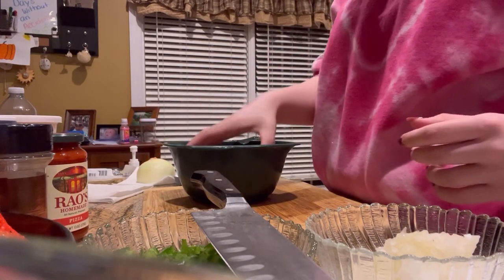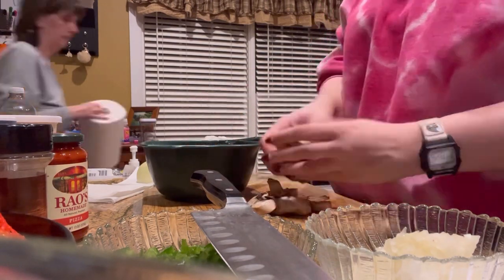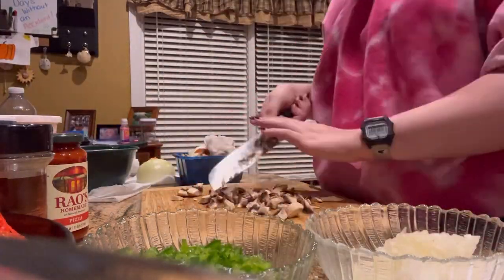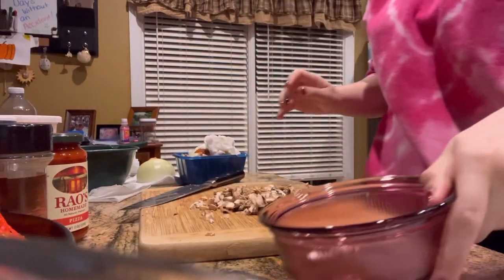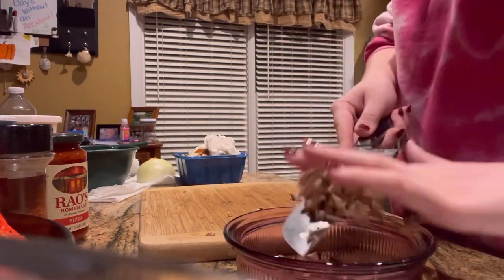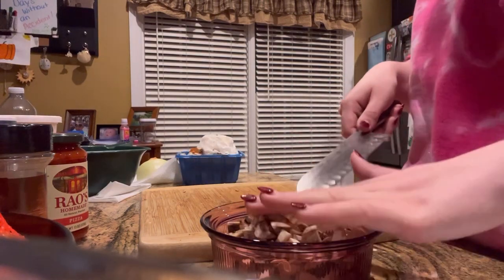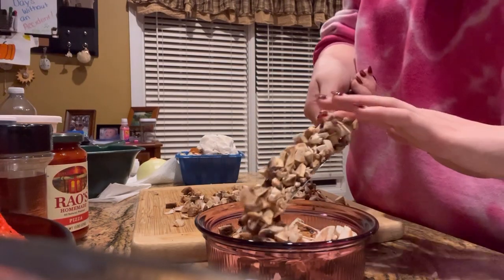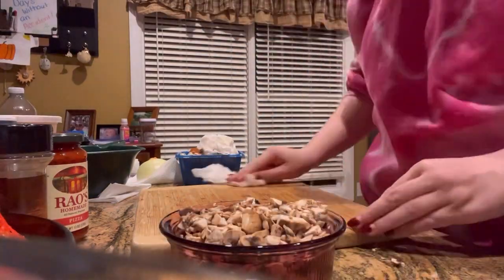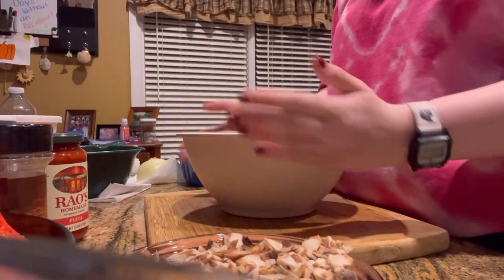Next I'm going to take some mushrooms and chop them up a little bit more. Next step is going to be preparing my mixture.